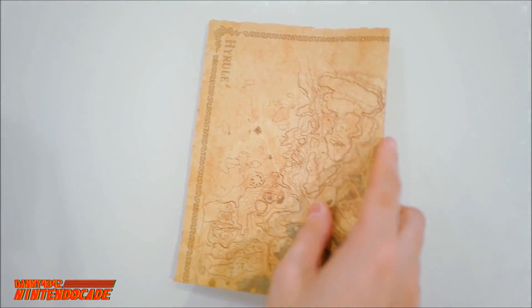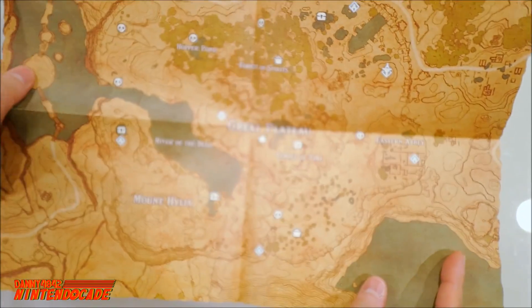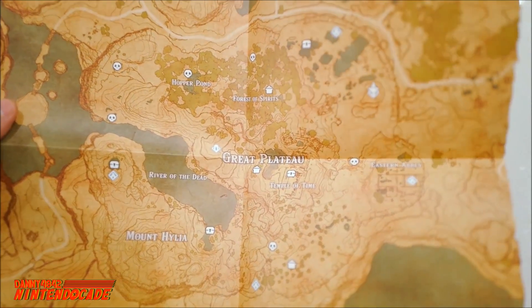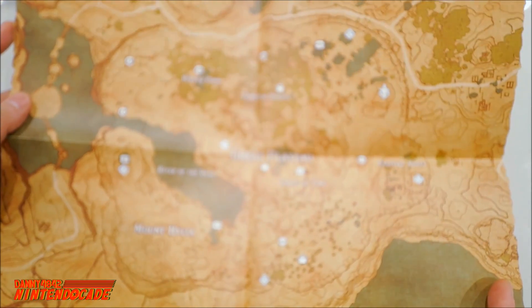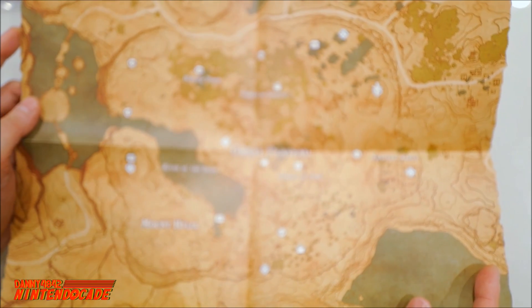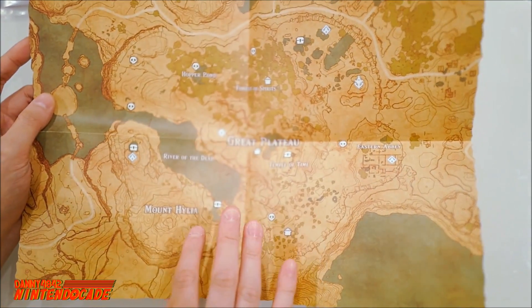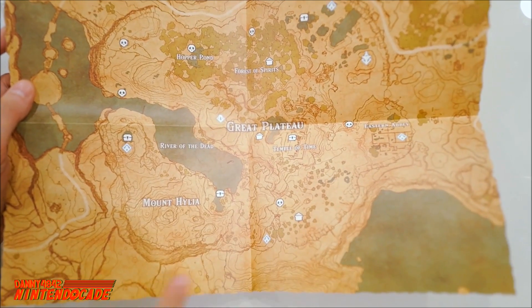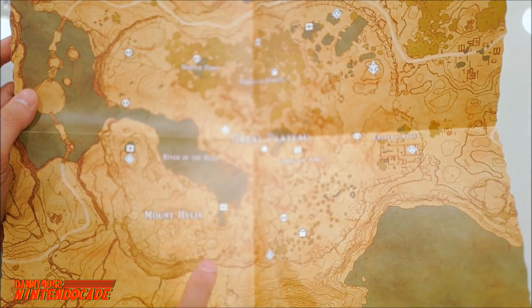I want to show you guys the actual map — this is really cool, it's my first time seeing it. Wow, this is awesome! You have the Great Plateau and also Mount Lanayru, along with various other locales of the Hyrule kingdom. Fantastic! It actually tells you the elevations of the mountain regions, so if you know topography, this map will give you that idea.